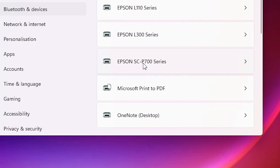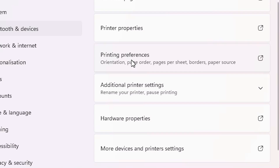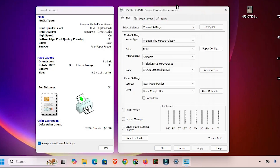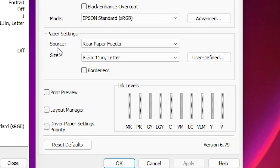I click on the Epson SC-V700 series printer. Click on that printer and here we find Printing Preferences. Click on Printing Preferences and here we find our printing preferences. Center the window and here we find many options.